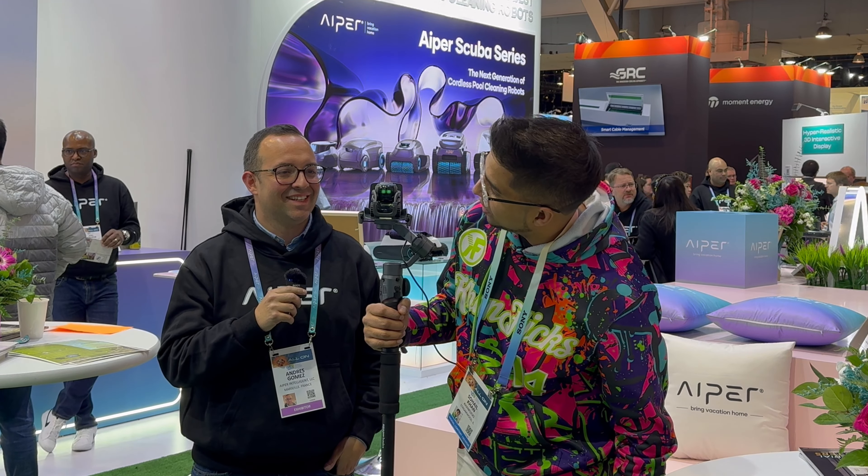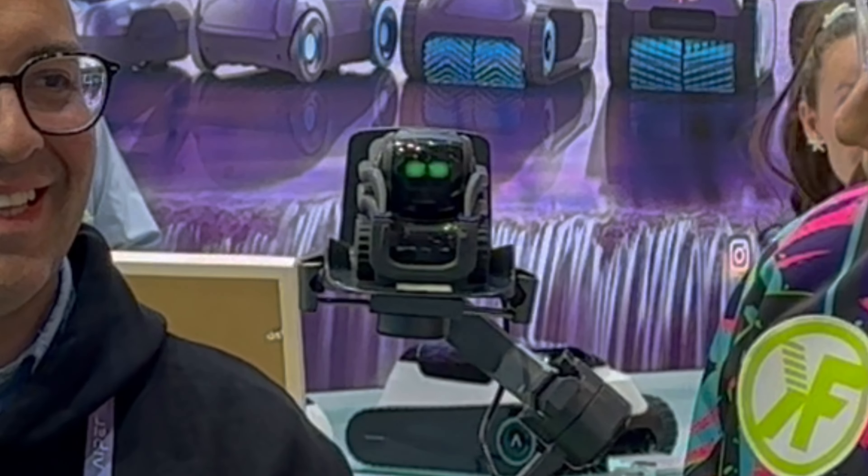All right guys, we're back here at CES and as you already checked out the press event, really cool. We're here at AIPER checking out the coolest robotics in terms of essentially the pool lineup. Now we have Andreas here. Hi Andreas. And we actually have Vector as well. Let's take a look.